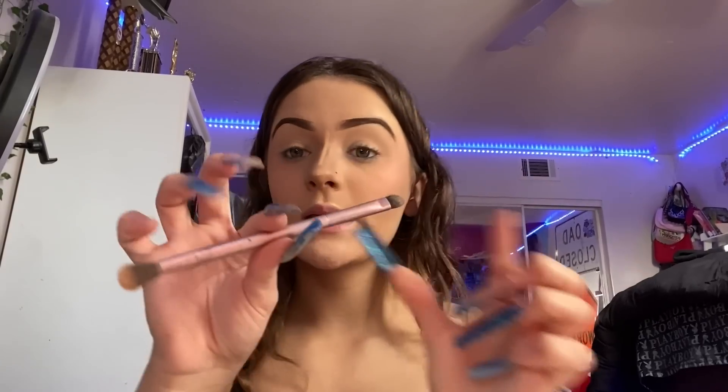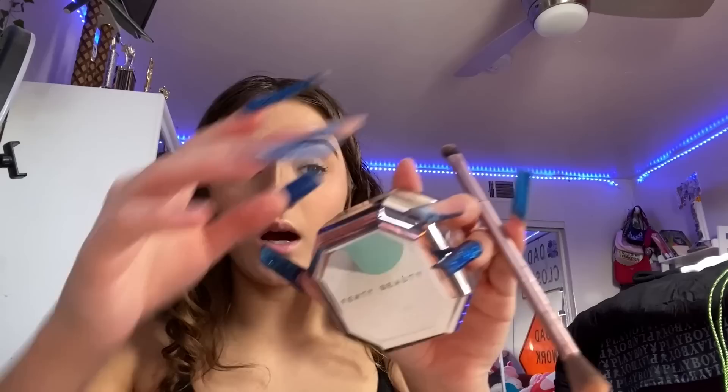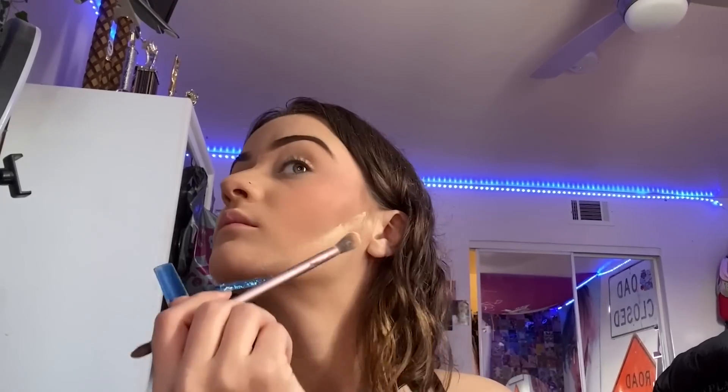Now I'm gonna take this eyeshadow brush — it's fluffy on one side and flat on the other. I'm gonna use that with this Fenty Beauty setting powder in the color Banana, and we're gonna bake. Using the fluffy side, I take some on my brush and make a line from the top of my ear to right here so we can cut that and make it look less dirty. Fill it in and do the same to the other side.